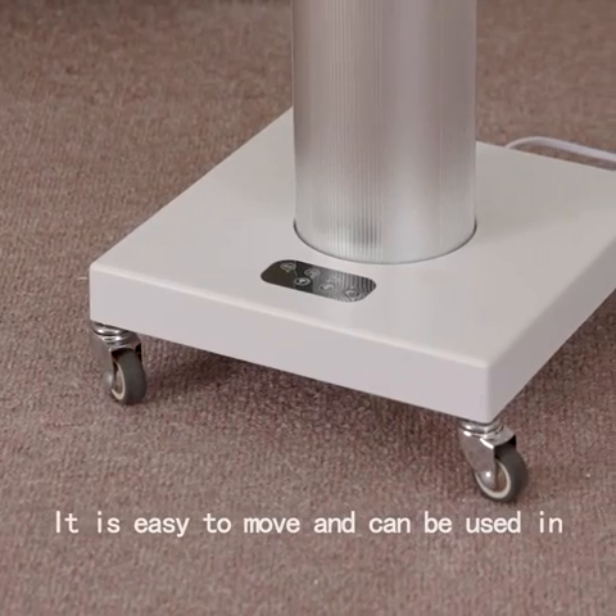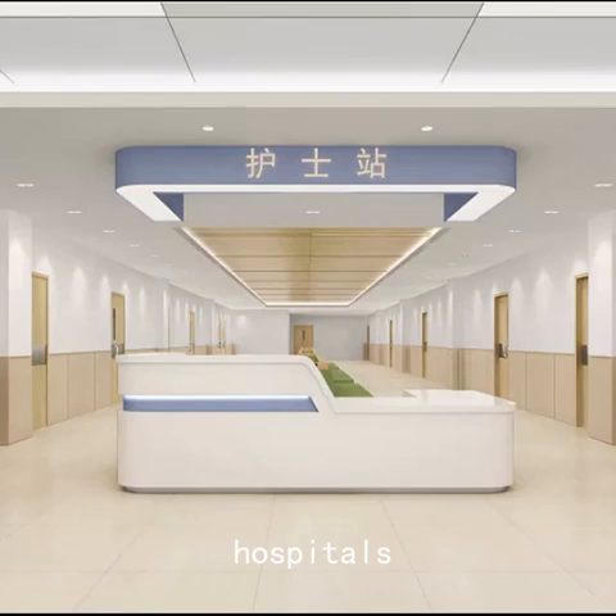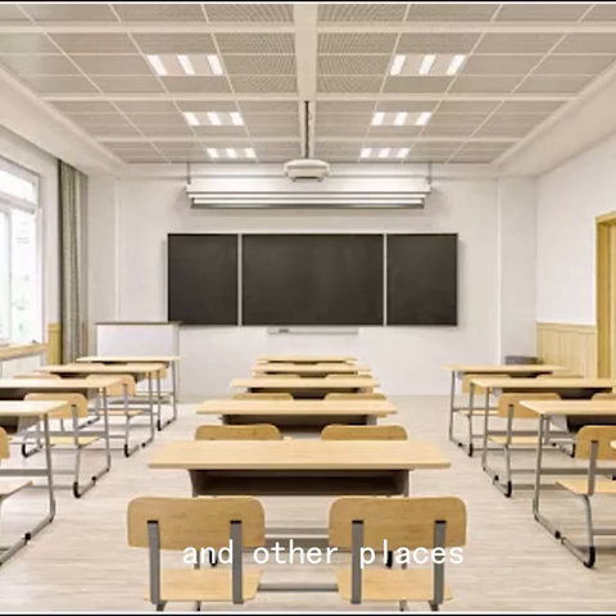It is easy to move and can be used in factories, hospitals, kindergartens, offices, canteens, and other places.